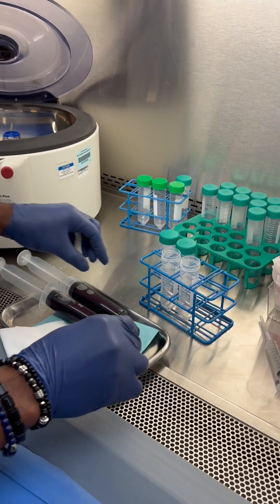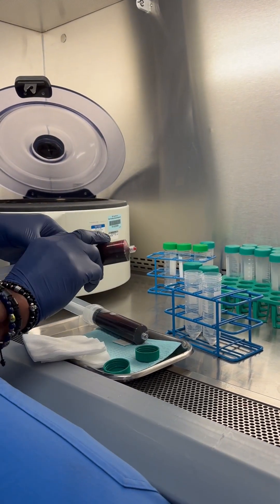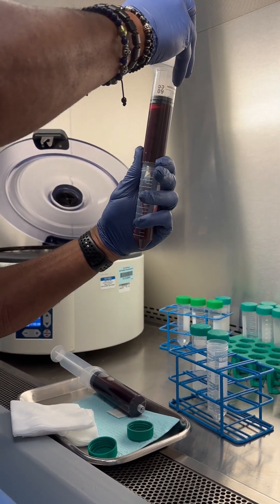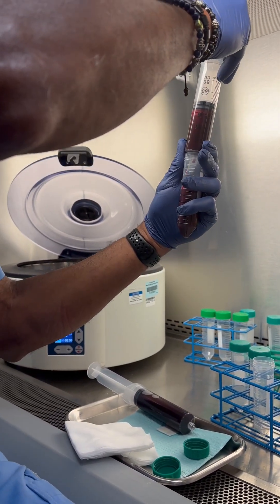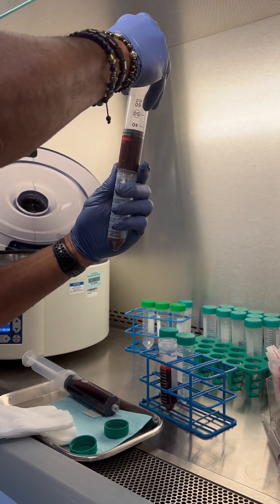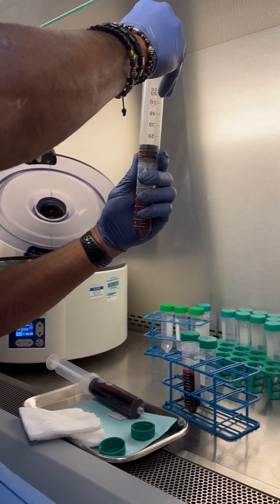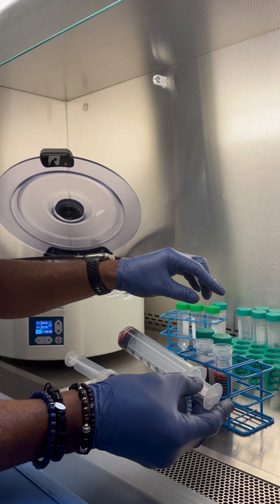These are sterile 50-milliliter test tubes. For this patient, we drew 120cc of blood. We never put more than 30cc in — we've done tests putting in 45 or even 60cc and the results come out different. So that's 30cc there, with nothing added other than the ACDA that was already in the syringe for the blood draw. That's 30cc twice, so they match.